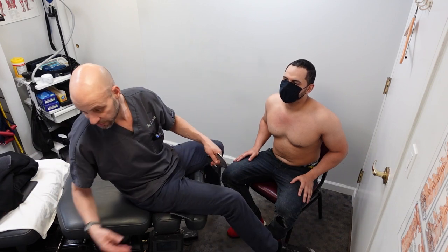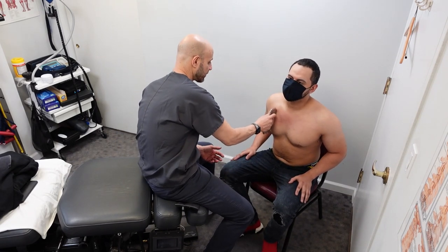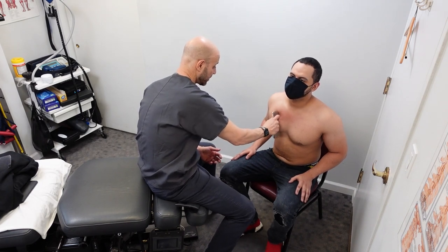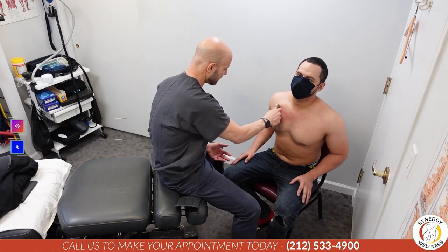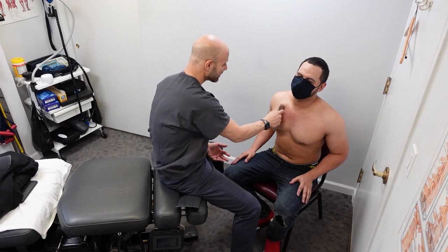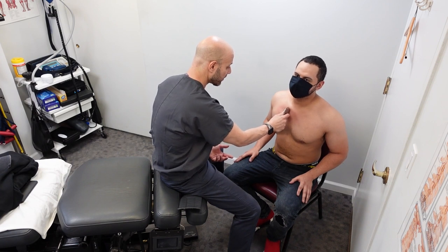You're going to feel when I do this — you might feel whether or not some stuff. A lot of practitioners use this not only to save their hands, but it also enhances my hands. See right there — you feel that compared to this? I can feel that, but I can't feel that necessarily with my hands as well. So it kind of enhances my hands too. You feel that right there.